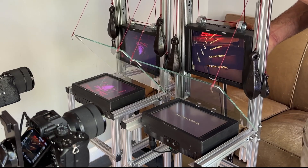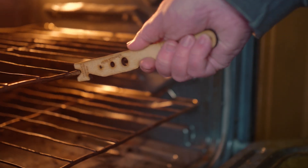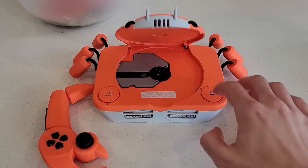This week on Maker Update: a window into infinity, writing your name in glass, a push stick for your kitchen, and a Krabi console. Hello and welcome back to Maker Update, the show where we keep you up to date on all the cool projects that makers are making. I'm Tyler Weingarner and I hope you're all doing great. We've got a jam-packed show for you, so let's get started with the project of the week.